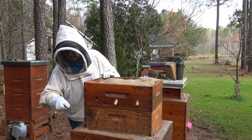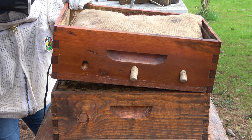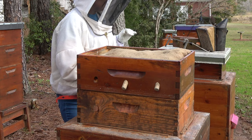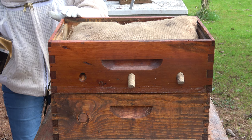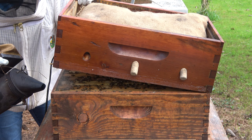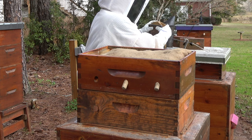This is stuck together. Is it supposed to be? I guess they'll stick anything together. Oh my gosh. There's a lot of bees under here. I don't know why I was expecting them to not be there, but they are definitely there.